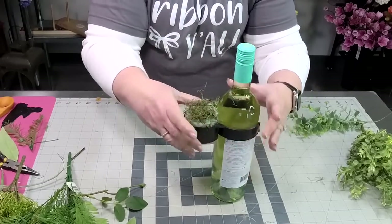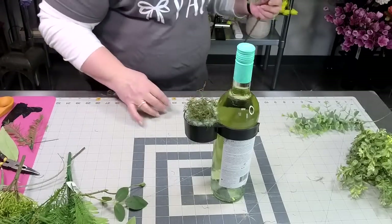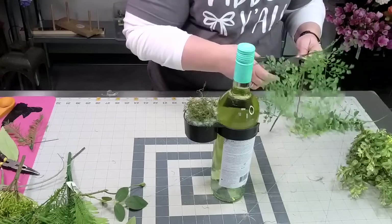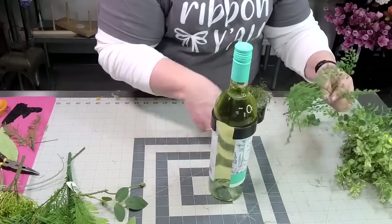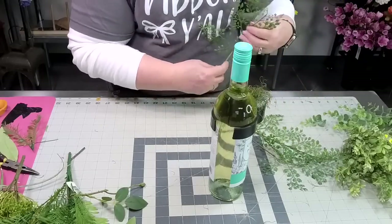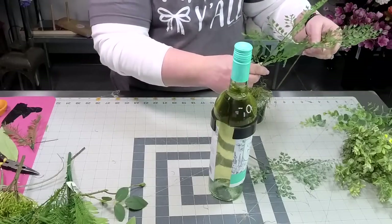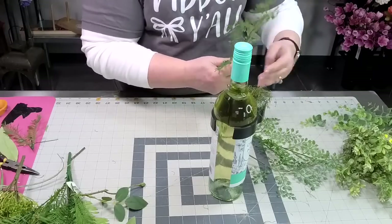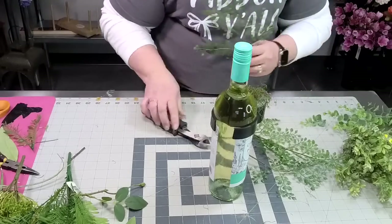Let's try to do this one a little higher now. Again, we want to establish our line. I'm going to start with some maidenhair fern again. You could choose any flowers — again these are all artificial that I'm using. If you're going to use fresh flowers, you're going to want to use the foam that can take all the water — the Oasis foam.